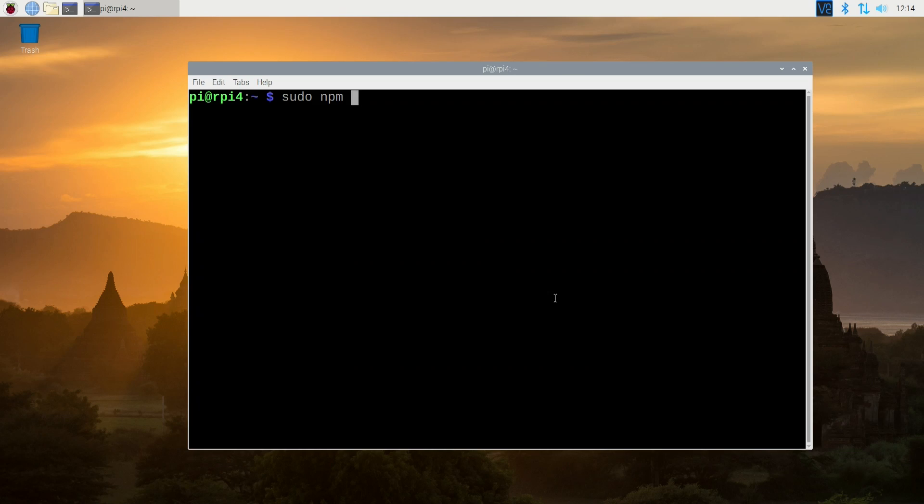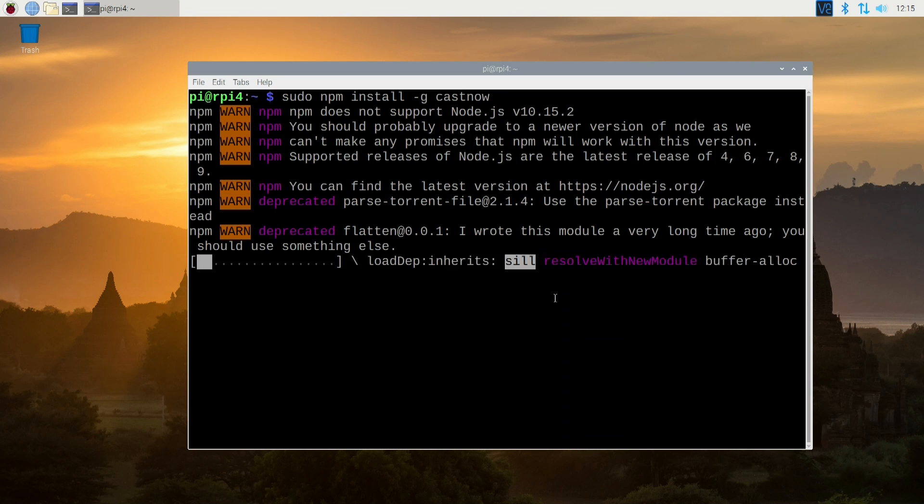That's really the extent of this program. There are a few more options and I'll leave all the links in the description to the GitHub pages. Next up, we're going to get this device to cast to a Chromecast, which is what I was more interested in. To do that, you would do sudo npm install -g castnow. Cast Now is also based on PeerFlix, so it uses the same thing but adds a lot more functionality and is able to cast to a screen. I'll leave all the links in the description — it has multiple command-line options and how to control the player.